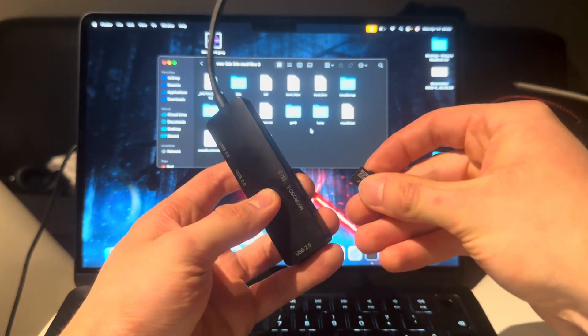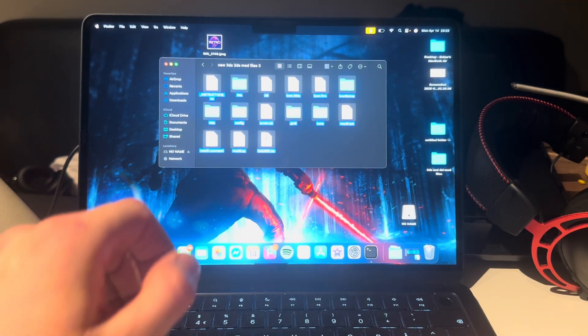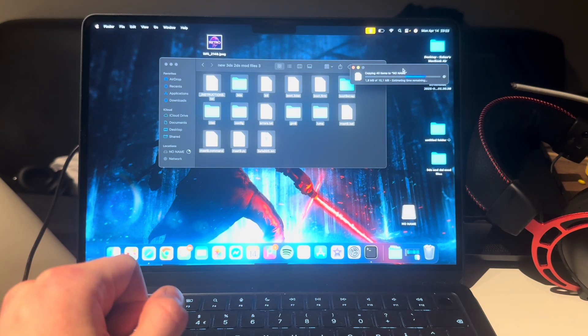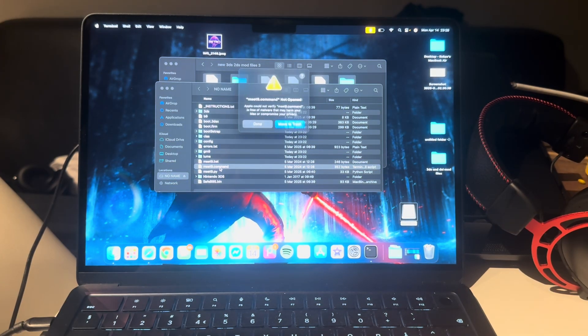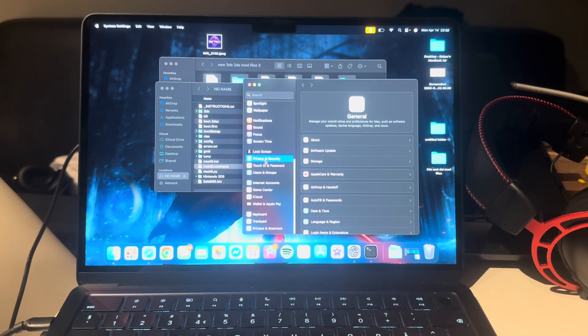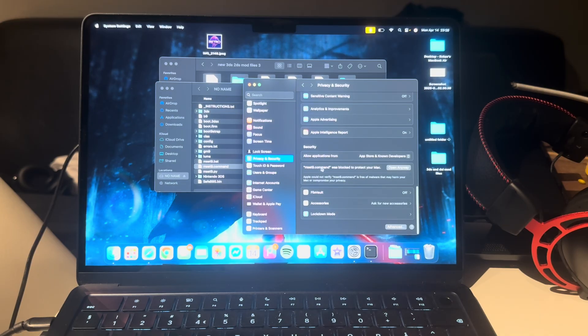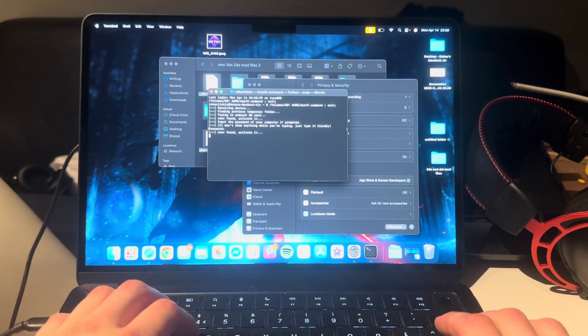Put the SD card into an adapter and plug it into your Mac. When it comes up, take all of the downloaded files and put them onto the root of the SD card. Now open mset9.command — but Mac won't let you because it blocks apps not made by Apple. So go to the Apple logo, System Settings, swipe down to Privacy and Security, scroll down, and you'll see mset9.command was blocked. Press 'Open Anyway,' confirm, then enter your fingerprint and password.